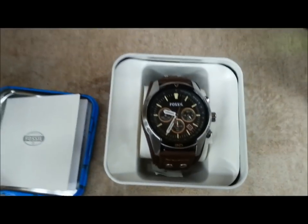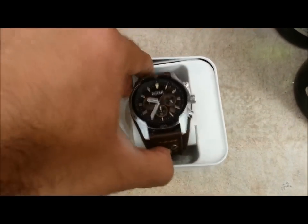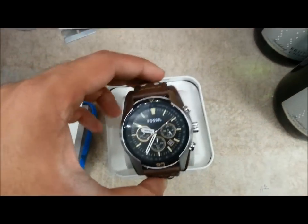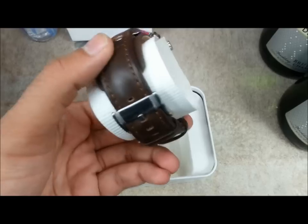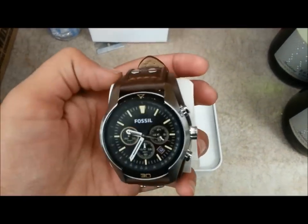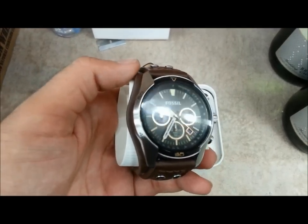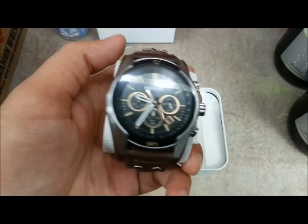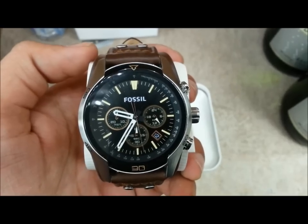So as you can see, that is how the watch looks — it looks really beautiful. I'm not gonna lie: I've been wearing the watch for the past couple of weeks just to have a look-see and feel, and I'll definitely tell you this watch is really impressive. I've gotten really good remarks and comments from people around me. They like how it looks, the aesthetics.